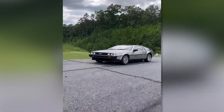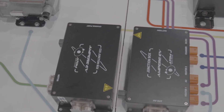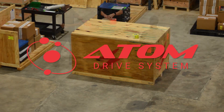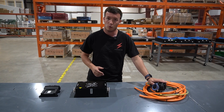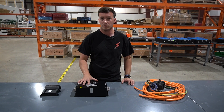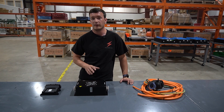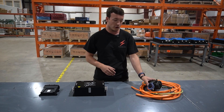We're back here at the Ampere EV shop. We finished charging the DeLorean and I want to show you the hardware and features that make CCS fast charging capable within the Atom Drive system. In front of me here we have a CCS charging port, a CCS junction box, and a charging controller — all three of these work together to provide DC fast charging.